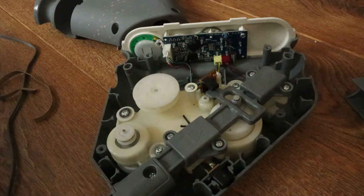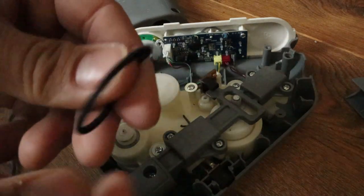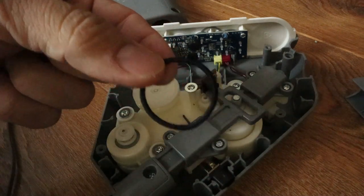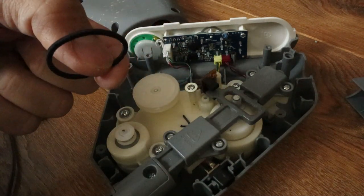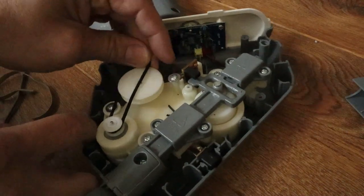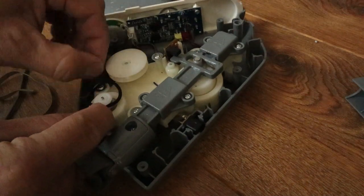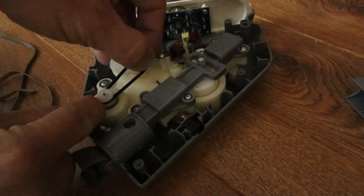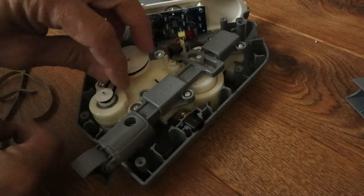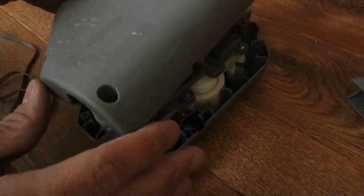And this is how you do it — that is just a black hair tie. You've got to make sure that it's one of the smaller ones so that it has enough tension to drive the motor. Let's go ahead and put this on, just like so. And that's it. Let's put it back together.